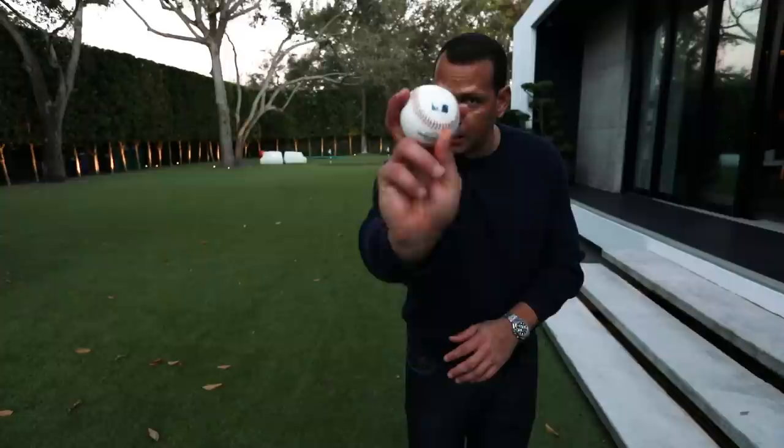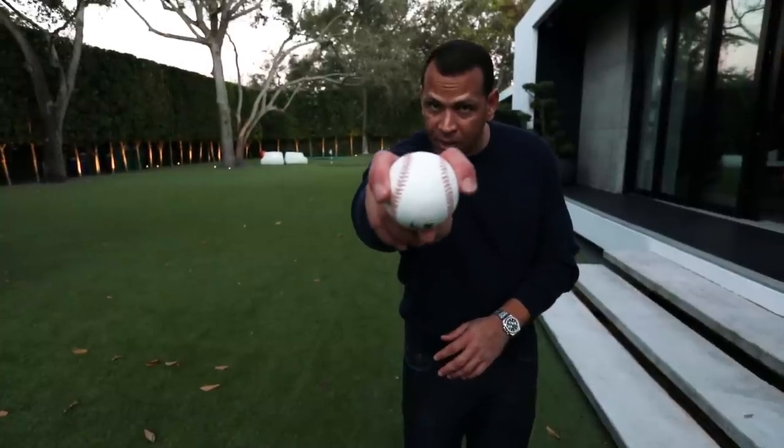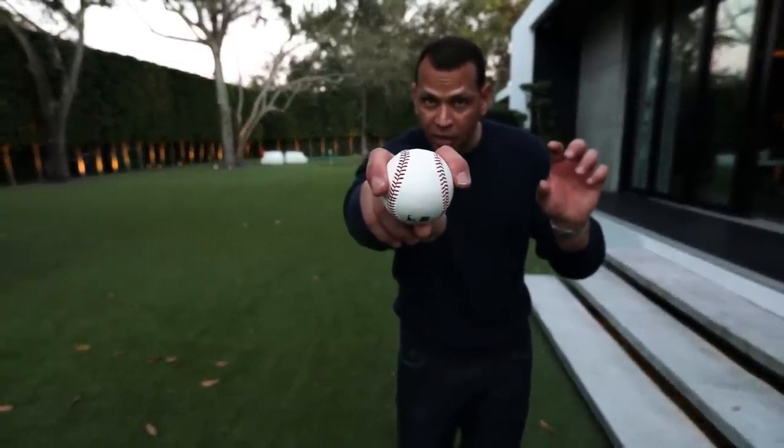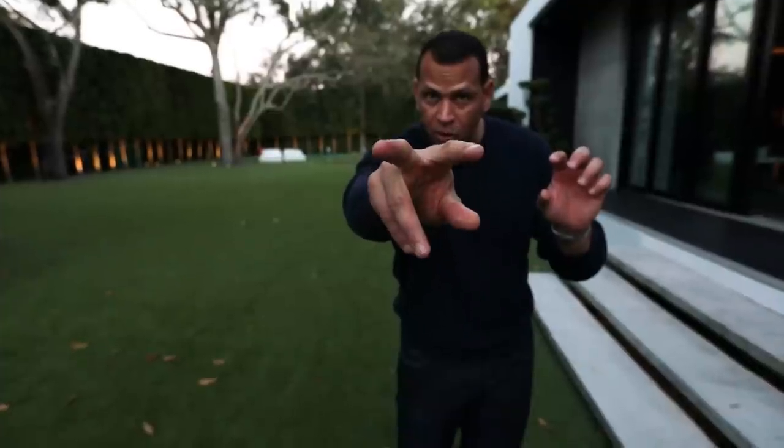Hitters Willie Mays and Hank Aaron also have big hands. The fork ball is a devastating pitch because you throw it and as a hitter you see it right out of the hand — it looks like a fastball with no rotation. You think it's going to stay straight and it falls. And this is what makes guys like Curt Schilling such a devastating pitcher, especially in October.